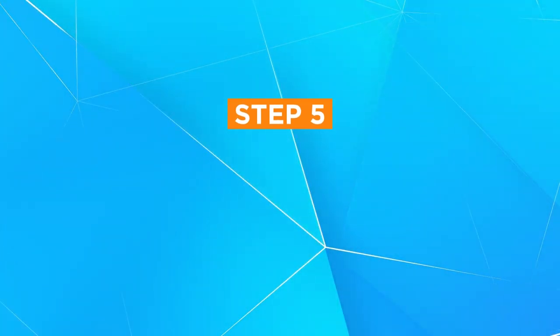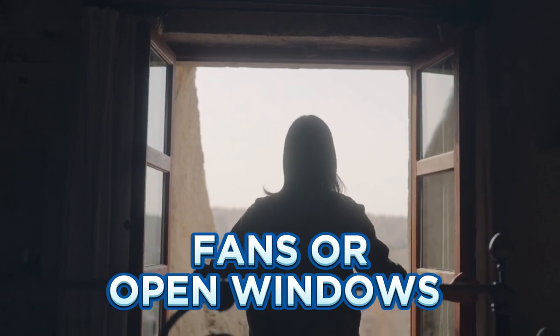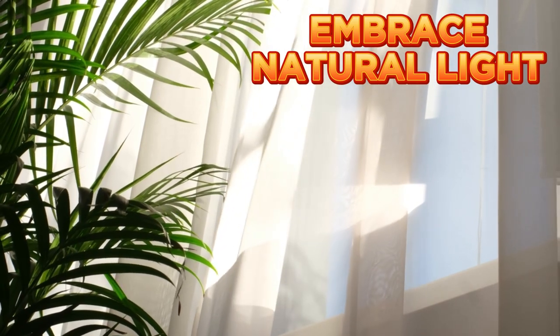Breathe easy and see clearly with good ventilation and lighting. Fans or open windows can keep the air fresh, which is essential during intense workouts. If possible, embrace natural light — it's a mood booster.